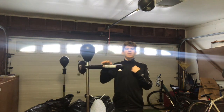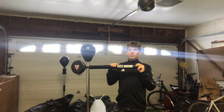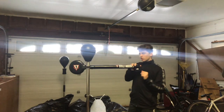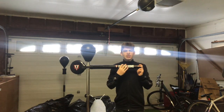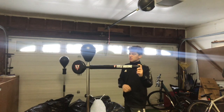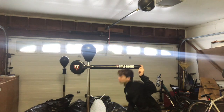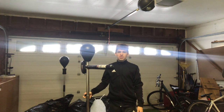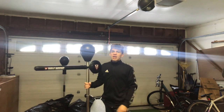I'm about 5'5", 5'6". So if you have someone who's 6 foot, ducking under this is going to be pretty hard. I think this is more targeted towards kids — like 15, 16 and under — because for a 6-foot person to go all the way under this is pretty difficult.